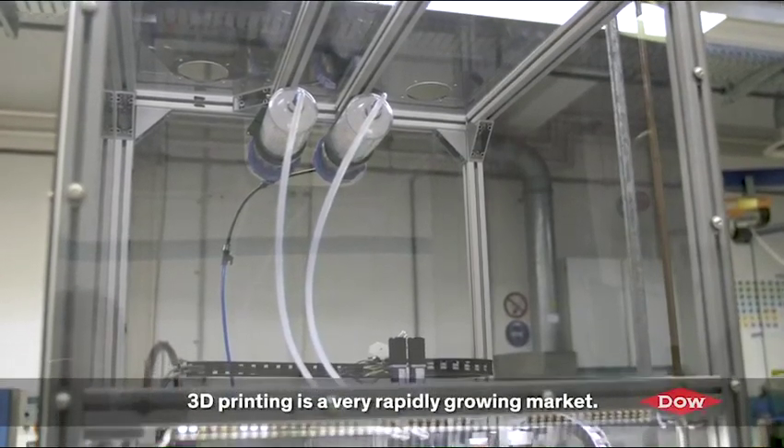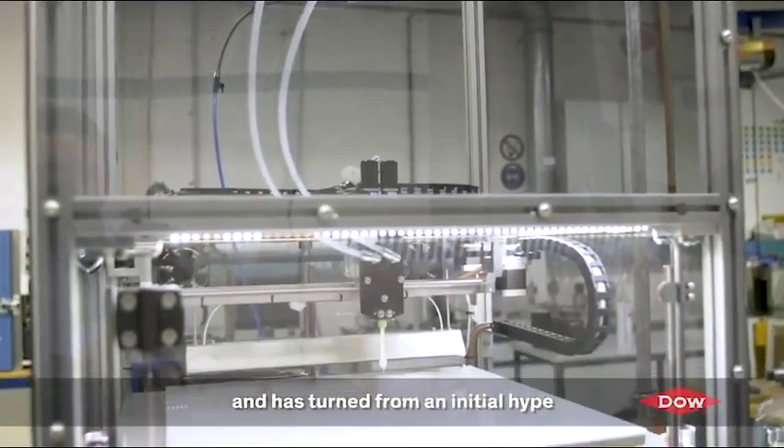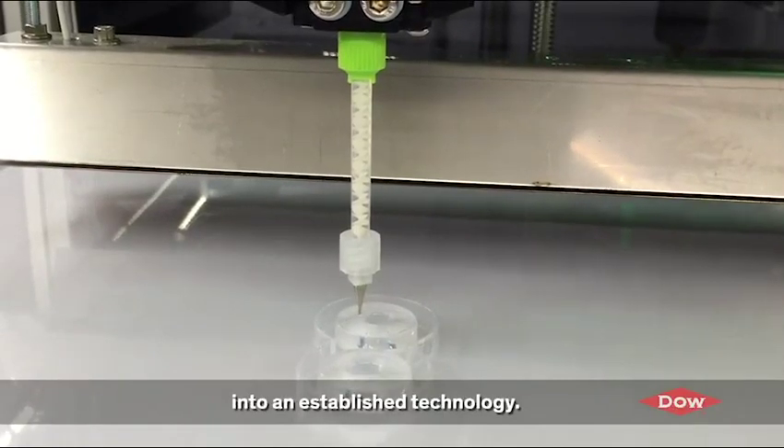3D printing is a very rapidly growing market. It has double digit growth every year and it's turned from an initial hype to a real established technology.